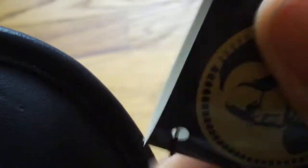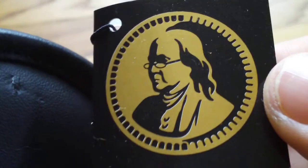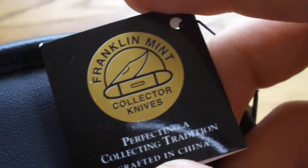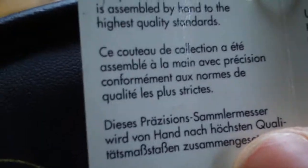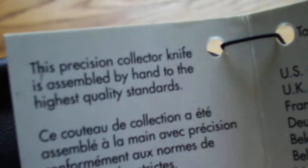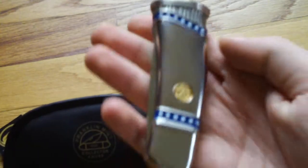It comes with a little thing — a picture of Ben Franklin, Franklin Knives Mint, their letter emblem, and the phone numbers. You can read that. Anyways, let's open up the package for the knife — it's a very nice knife, as you can see.